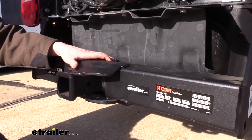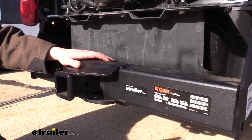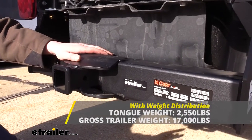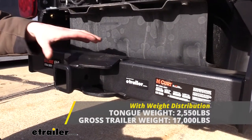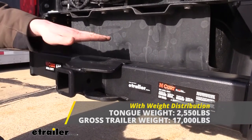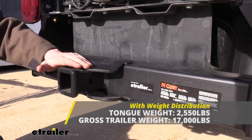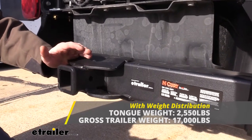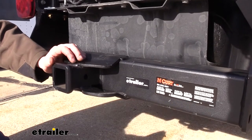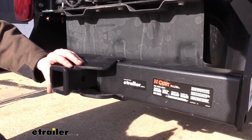It's also rated for use with a weight distribution system. When using one, your tongue weight and your gross towing capacity is going to remain the same. A weight distribution system will help take the weight off the rear axle of your vehicle and transfer it to the front axle, leveling your vehicle back out and restoring lost handling and braking performance. We've got plenty of different weight distribution systems available here at eTrailer.com for you to match with your particular setup.